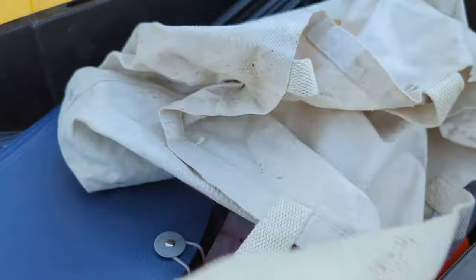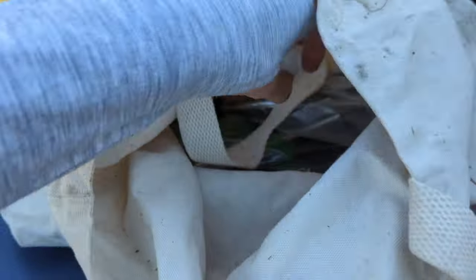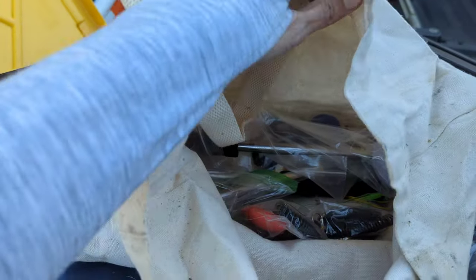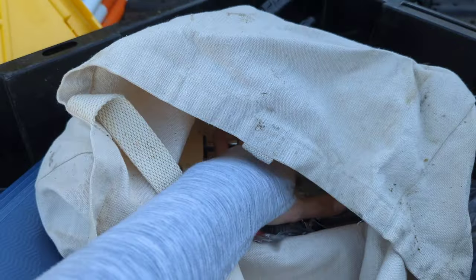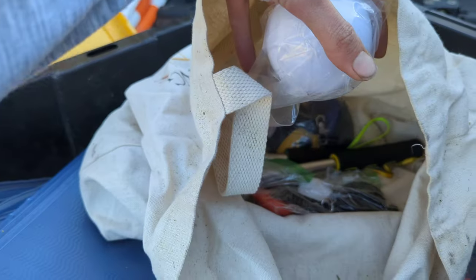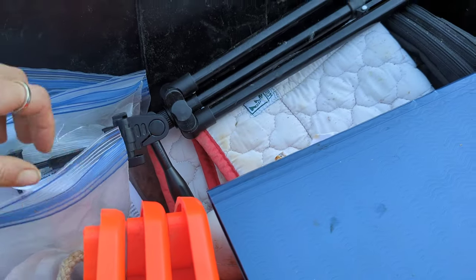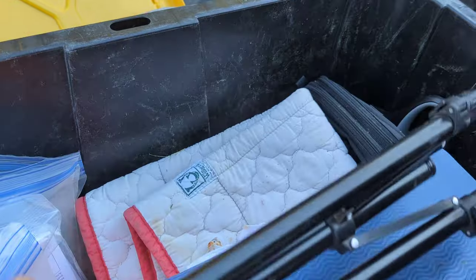The last thing is a bag I keep extra target sticks and clickers in for clients if they want to buy one from me. Sometimes I'll keep an extra training pouch in there as well in case they want to buy it directly and not wait — I tend to be somebody who wants to buy right away, so I don't blame them.